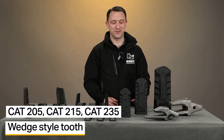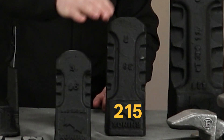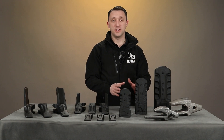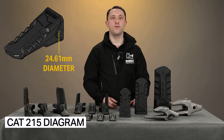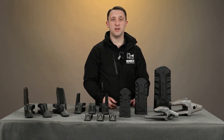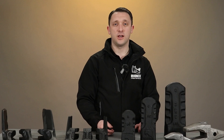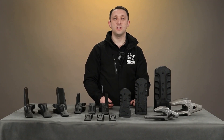Finally we have the CAT style tooth system. The different sizes of CAT style tips we have on display here today are the CAT 205, the CAT 215, and the CAT 235. In the Rhinox range, the CAT 205 is on all of our 9 tonne heavy duty excavator buckets, the CAT 215 is on 12 to 14 tonne excavator buckets, and the CAT 225 would be on all of our 20 to 25 tonne excavator buckets.